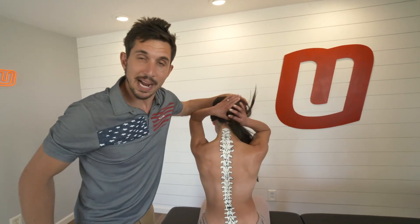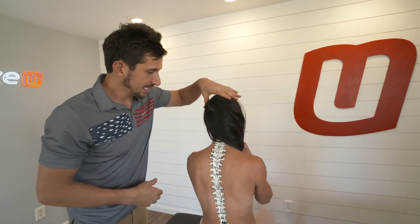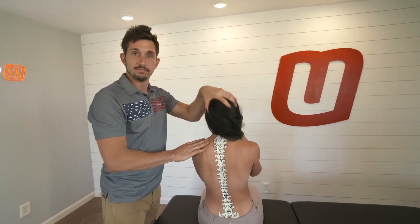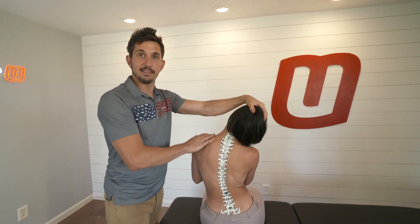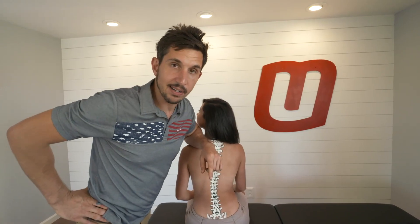Next is your neck — your cervical spine. There are seven vertebrae in the neck. The neck does many things: it's designed to flex forward, extend back, side bend right, and side bend left. So you tell me — most rotation in the neck comes from where?